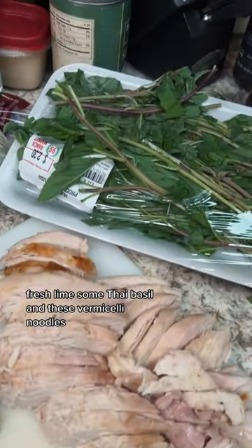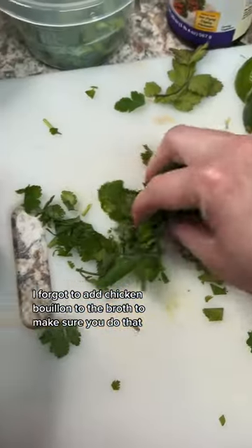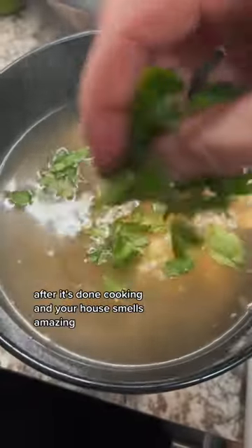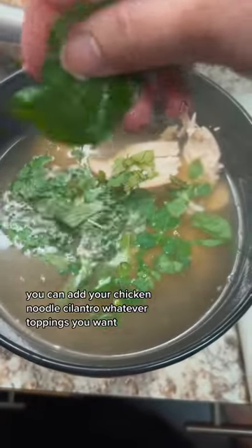For the toppings, I'm going to use green onion, cilantro, fresh lime, some Thai basil, and vermicelli noodles. I forgot to add chicken bouillon to the broth — make sure you do that after it's done cooking, and your house smells amazing.